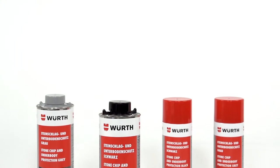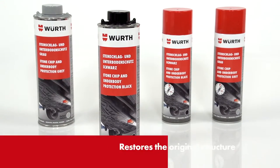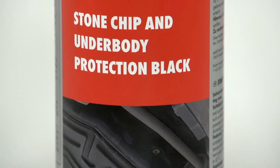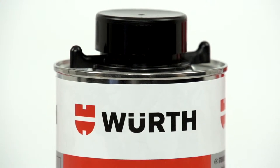VERSE stone chip protection and underbody sealant helps restore the original structure of bodywork and chassis and prevent damage. The protective layer adheres well, is scratch resistant and can be painted over with customary water-based and solvent-containing top coats.